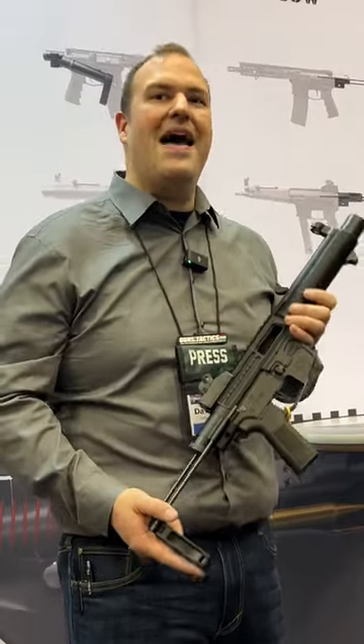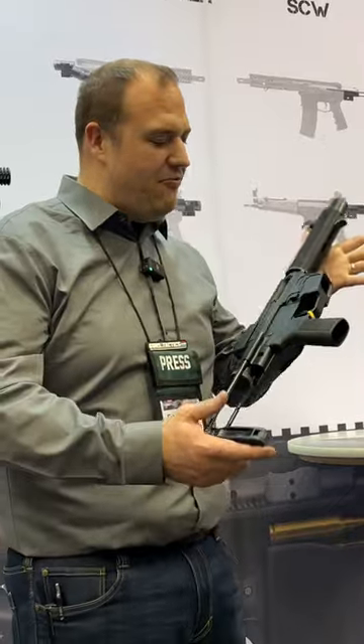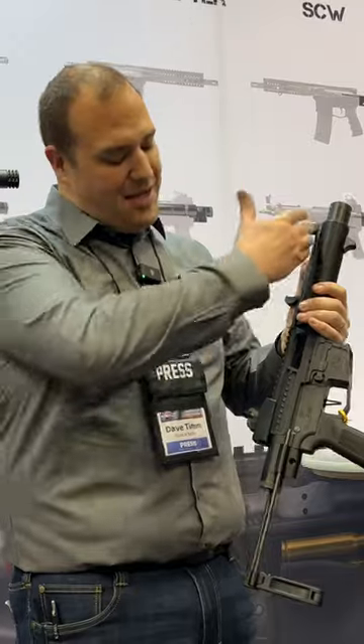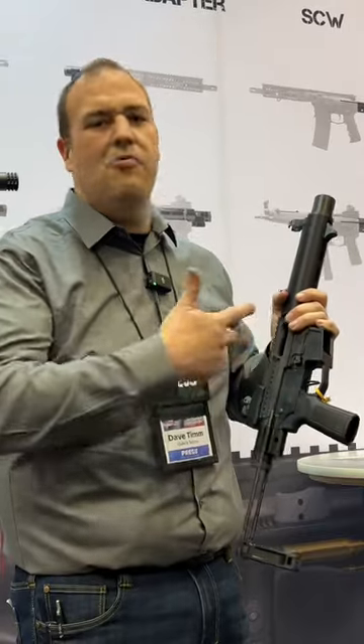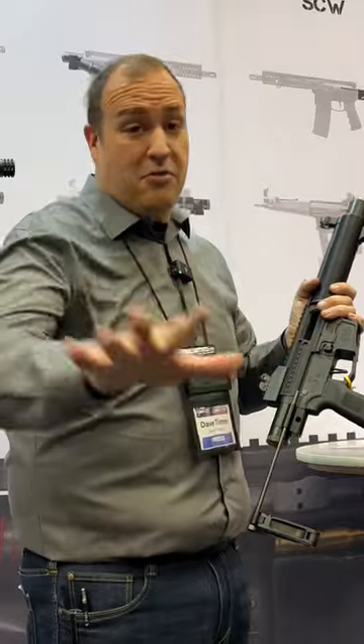We're here at the Deadfoot booth and we have some new PCC stuff coming to market. You might be thinking to yourself, what kind of contraption is this? This is the AR9 SD complete upper. It drops onto any standard AR9 lower. So if you have one that takes Colt Mags, Glock Mags, you can slap either of these uppers that I'm about to show you on your lower of choice.